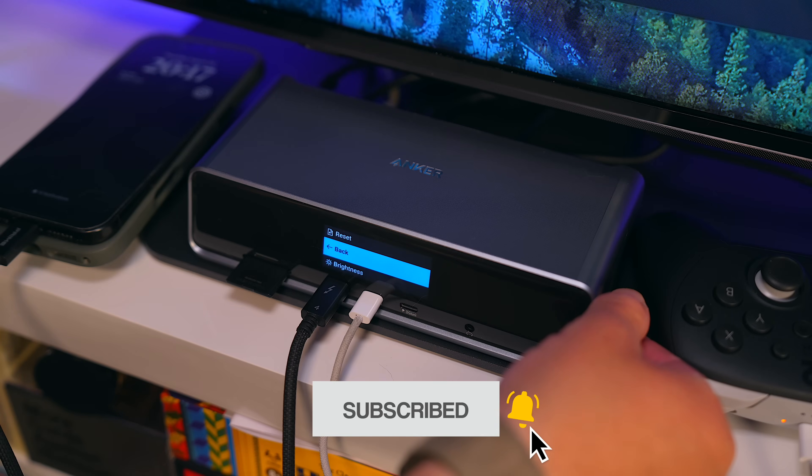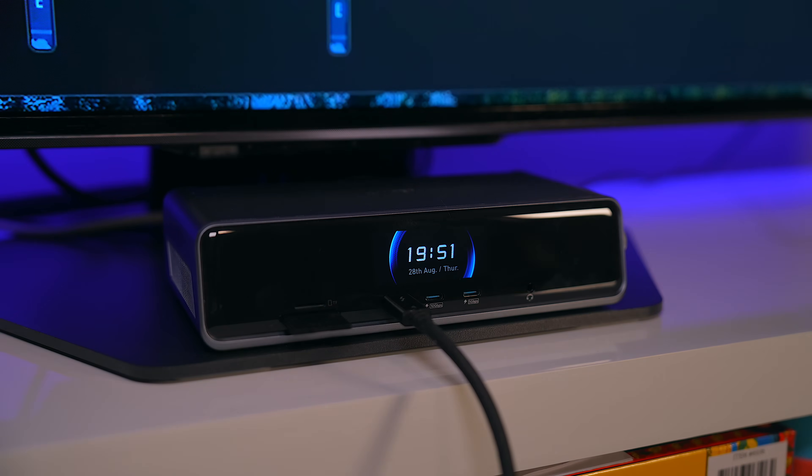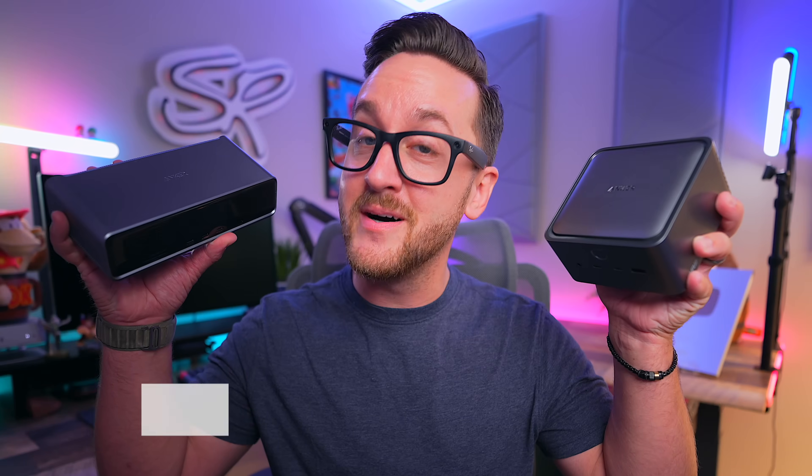Setting this thing up is a breeze and once it's on your desk, it instantly cleans up clutter while powering up all your gear. So let's take a closer look at this dock, see how it performs and also compare it to Anker Prime's TB5 dock that I reviewed a few months back.